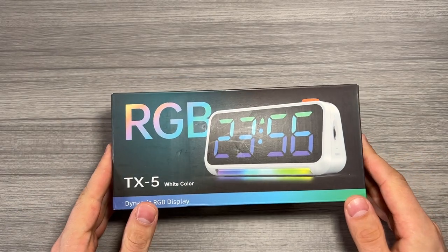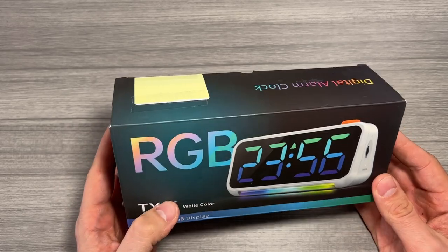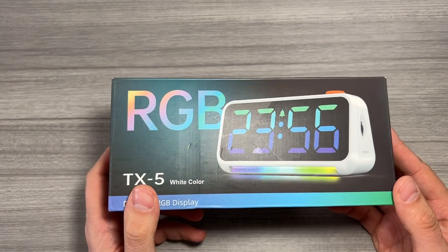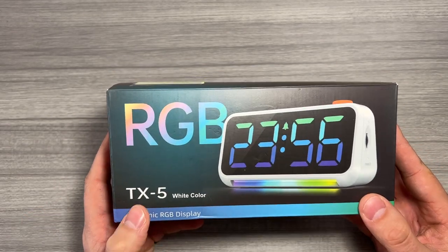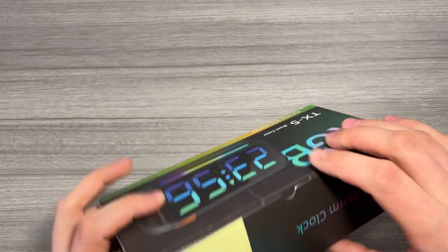Jack here and I've got with me this really cool Persure digital alarm clock. Full disclosure, this was sent to me for free for this video, but as always that won't change anything that I say. This is the TX5 in the white shell. Let's take a look at it and open up the box.